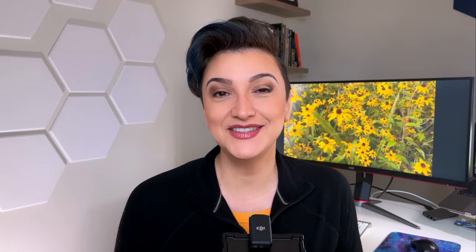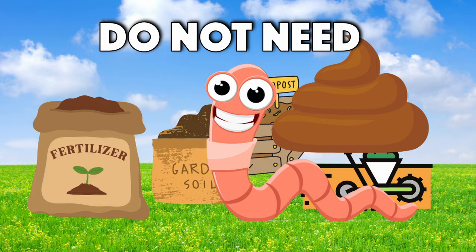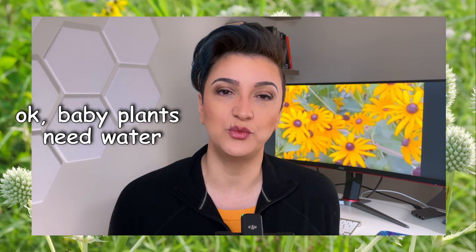They're not just a pretty face. Black-eyed Susans are native to these regions, which means when planted here they're a 10 out of 10 on the low maintenance scale. Just like other native plants, they don't need fertilizer, tilling, compost, soil amendments — you don't have to add worm castings and they don't need watering usually. Most new transplants do need watering the first month or six weeks after transplanting, but once established, their root system is so crazy and fibrous they almost never need supplemental water.